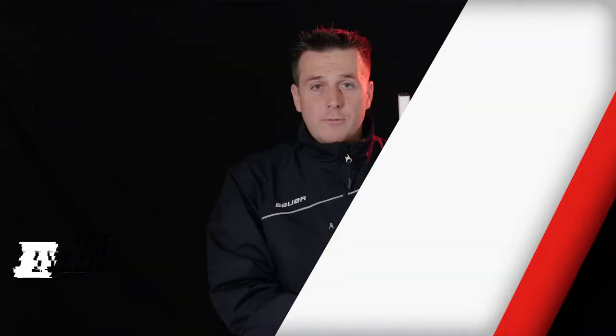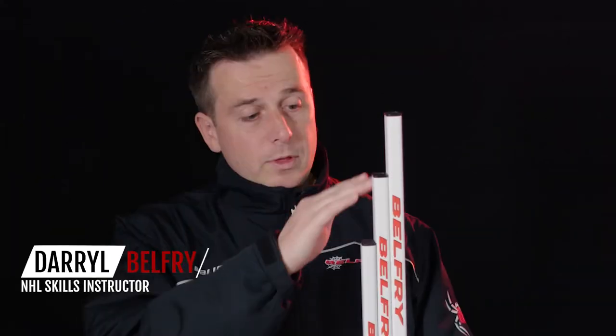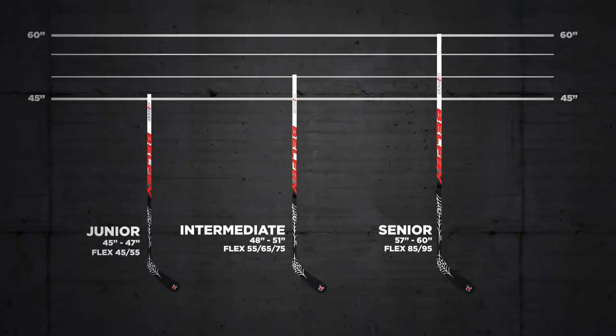One of the key features of the EB2 Spyder stick line is the fact that we now have four models. What would traditionally be a three-model industry — having a junior stick, an intermediate stick, and a senior stick — we've expanded beyond that.